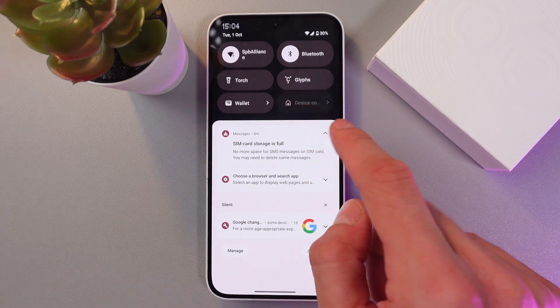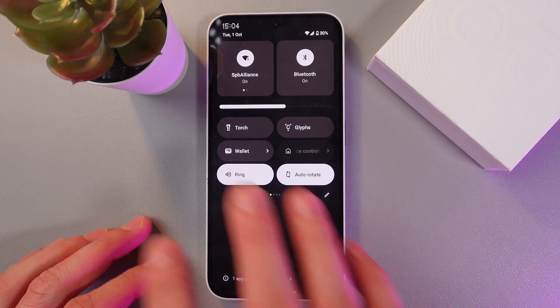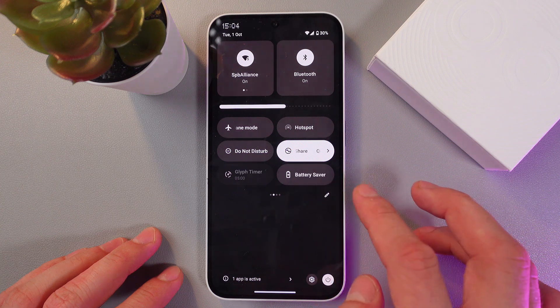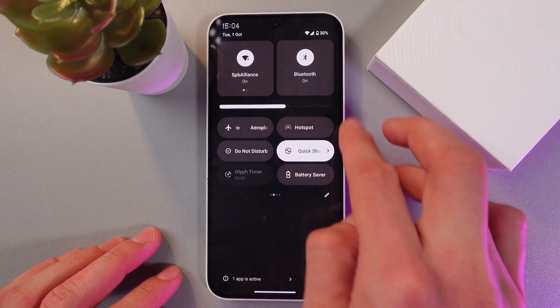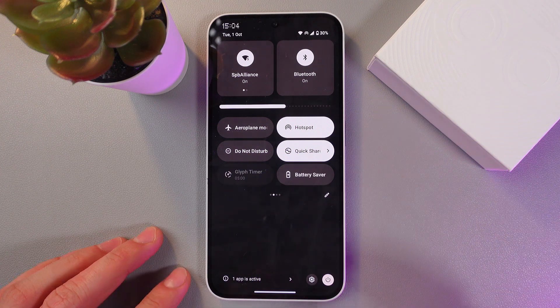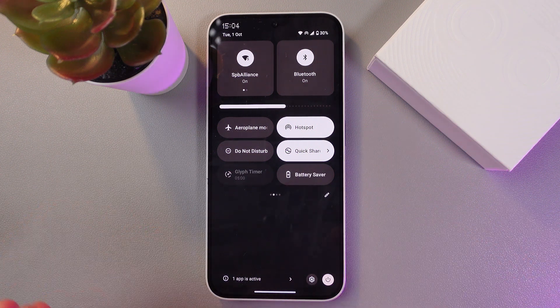Simply swipe down from the very top of the screen, open up in full, and now here let's find our hotspot. Here it is — looks like this. Simply tap on it and now your hotspot is on. So let's adjust it.